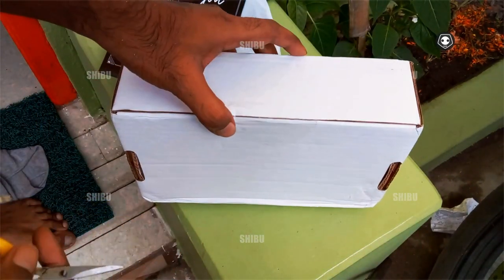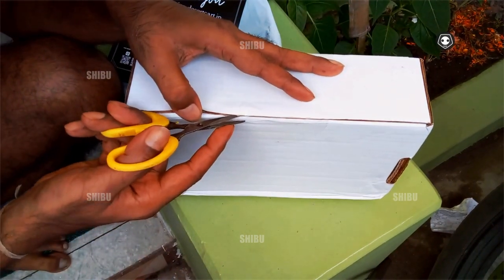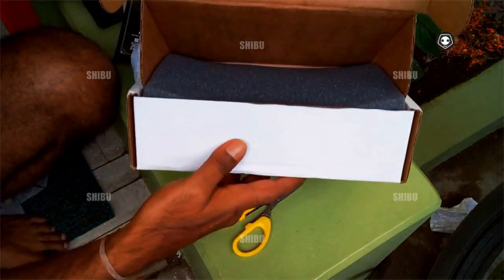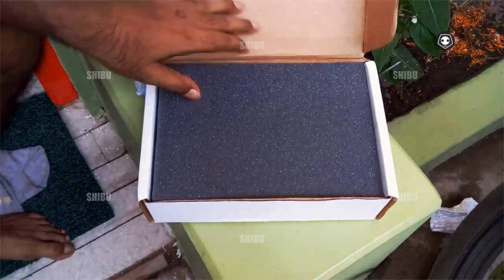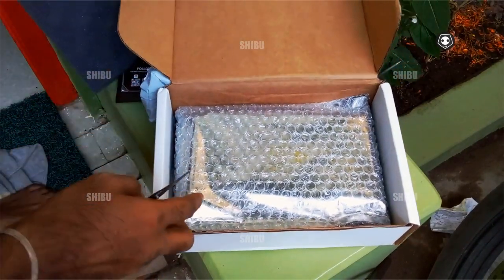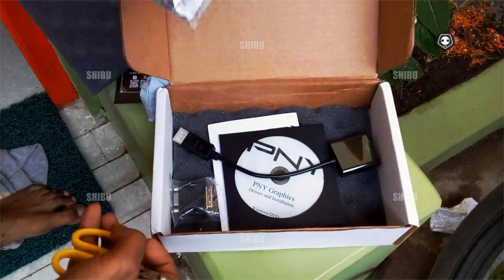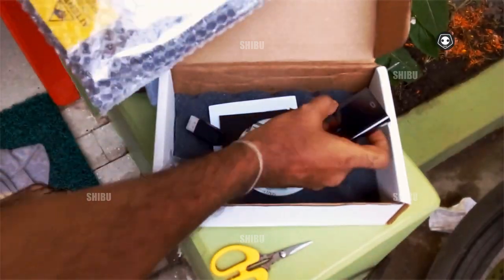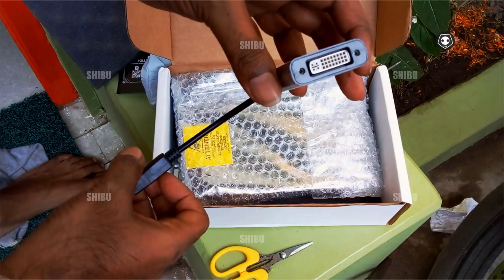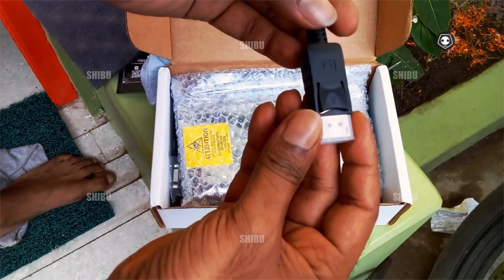I want to see what is inside this one. I have already opened it. Let's see what is inside this box. Inside I find a converter, a manual — this is not a branded company item, this is not provided by P&Y.